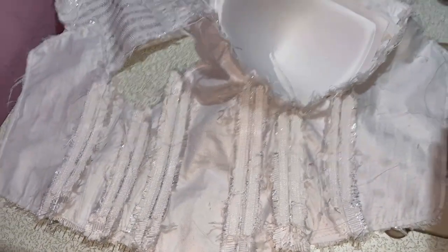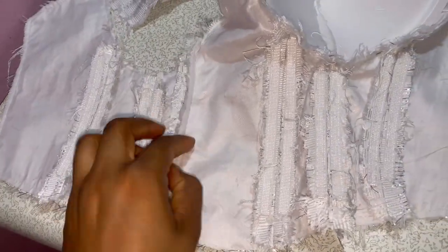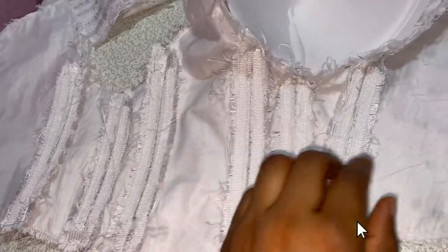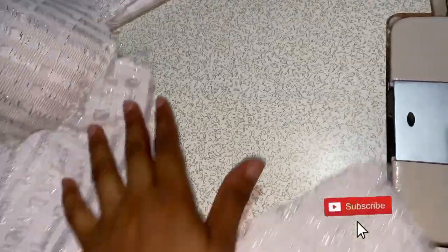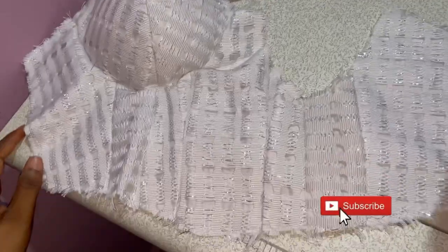This is the final result — this is how it's looking. As you can see, the bonings are sewn on the seam allowance, and when you turn to the right side you see there is no line. People will be wondering if there's boning on this dress, but there actually is boning. Please subscribe to my YouTube channel — thank you guys for watching.